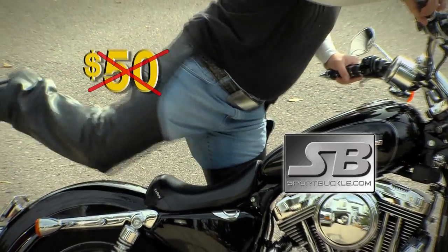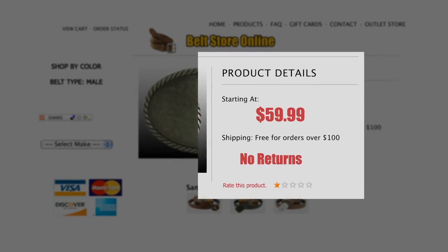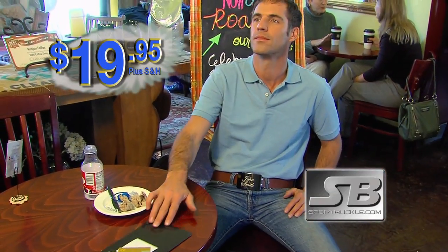The sleek Sport Buckle is normally sold for $50 or more. Most traditional belt buckles that are this high quality and long-lasting will cost you even more. But you can order your own Sport Buckle today for the limited-time special price of only $19.95.